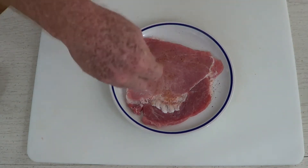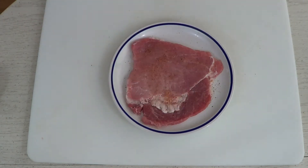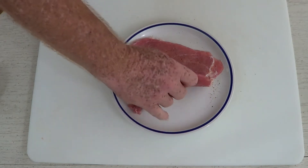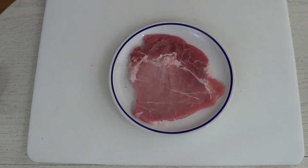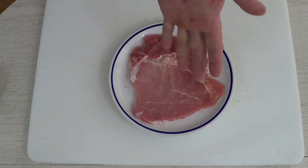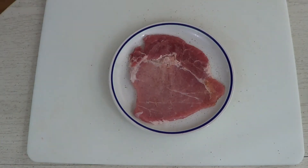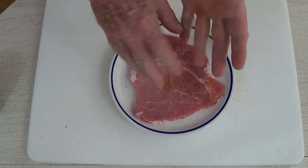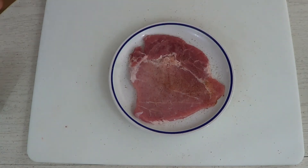I like to season my meat first before I do any of the breading — I think the flavor is better and it's not dependent on what's in the flour or the breading. I season both sides. Here I'm using a little bit of paprika, salt, a little pepper, and a pinch of cayenne. That's the perfect flavor I'm looking for in this dish.